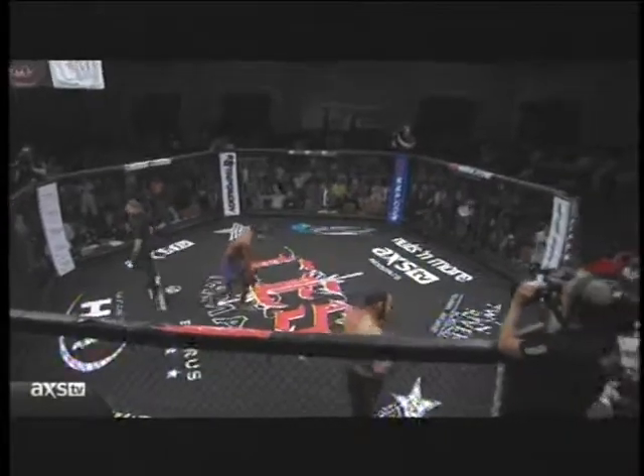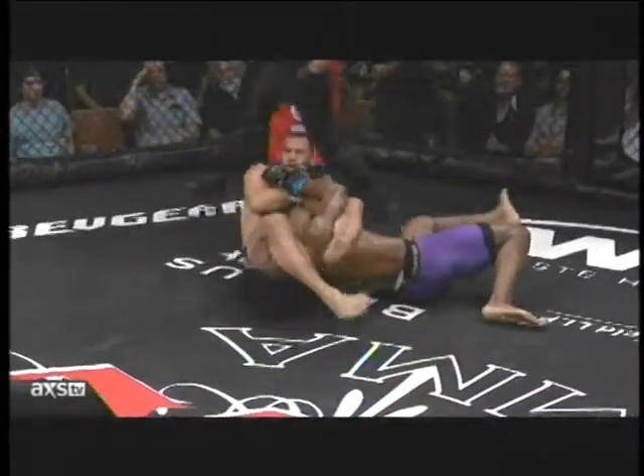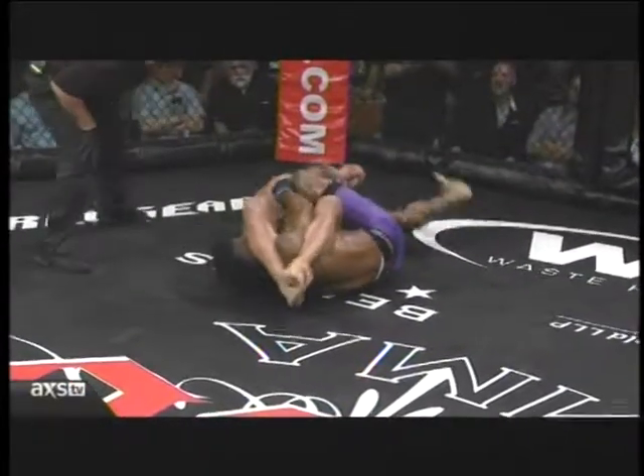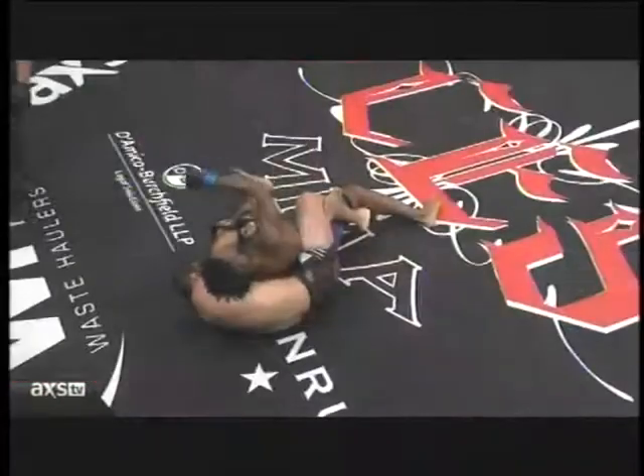Very patient guy. He was looking for this a couple times, was blocking out. Finally extends the arm of Beekman. Has to transition a couple times. Beekman trying to get his leg wrapped around him. Watch him switch sides here — take the pressure directly against the joint.